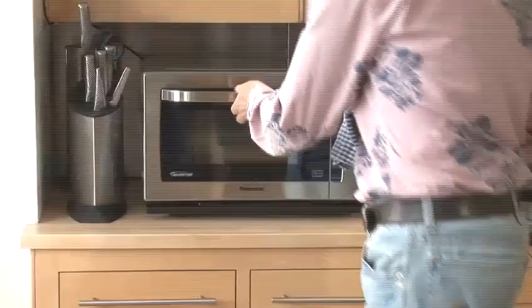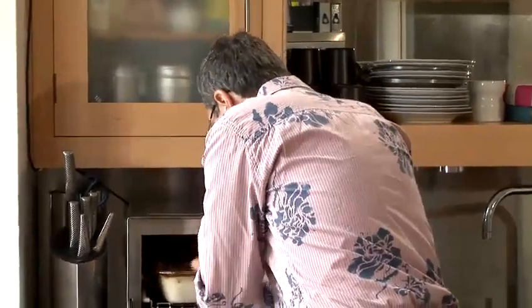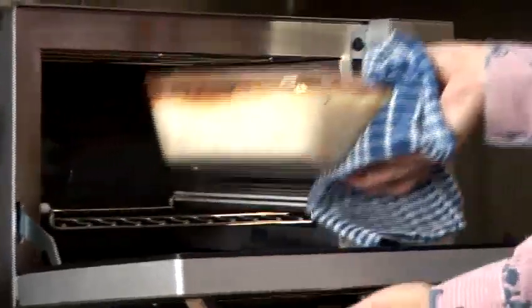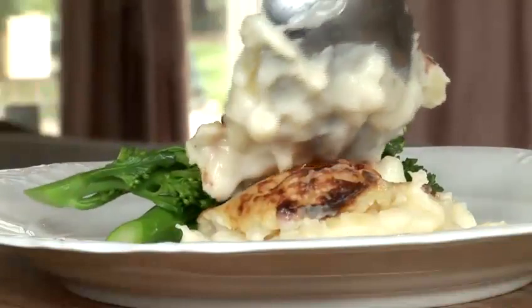Good. Okay, so that's ready now. Look at this color — it's beautiful. Be careful, obviously, it's going to be extremely hot and quite heavy as well, so make sure you grab it with a cloth. Look at that — lovely color, beautiful smell. Superb.